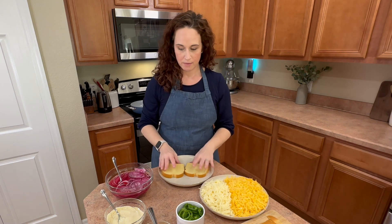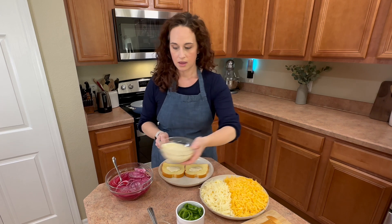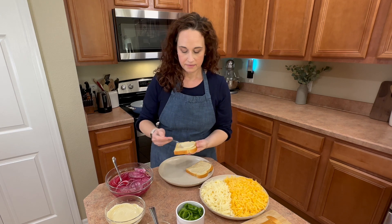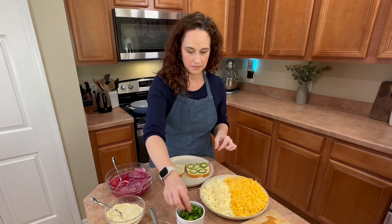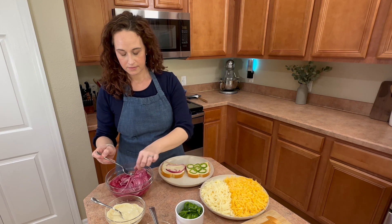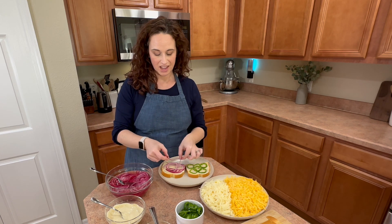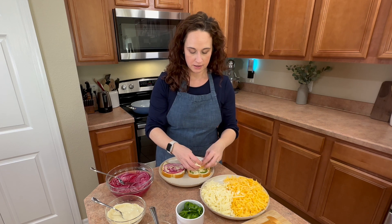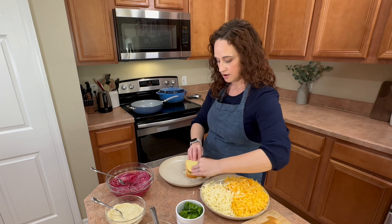I'm going to take two slices of bread, spread them out, and first take my mayonnaise and mustard mix — put just a little bit on each side and spread it out. Then I'm going to take my jalapeños and put them on one side, and take my onions and put them on the other side. We have also added tomato to this, but because we're having tomato soup I felt it was redundant. Then take your cheese — I grab a little bit of both — and sprinkle it on one side. Get a nice good amount there. Then flip the other slice onto its side.